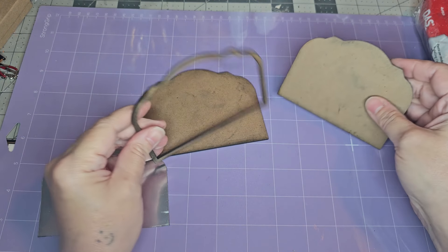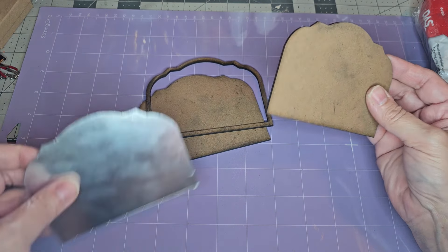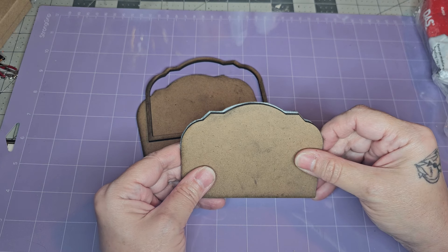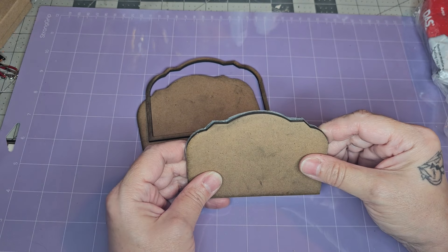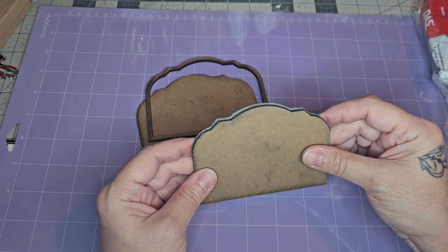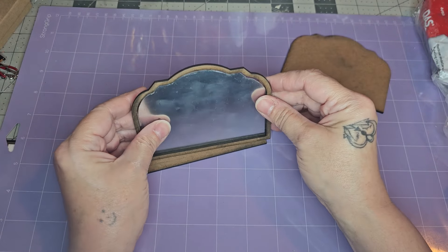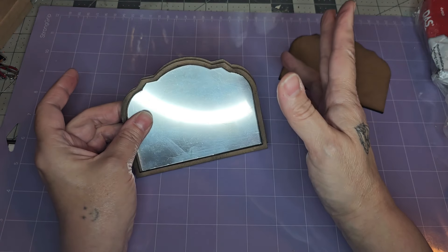I've been wanting to create a large tilted mantle mirror for the Josephine house to hang over the fireplace. My laser machine cut out these pieces from some sort of pressed board — it's harder than cardboard, almost like wood. You can also make this with chipboard, cardstock, mat board, or any type of material. I have two other videos where I created mirrors from different materials — I'll put those links in the description below. I had just enough mirror sheet to create this mirror; this is my very last large piece so I'm going to make it work.